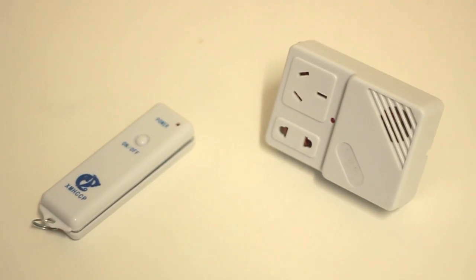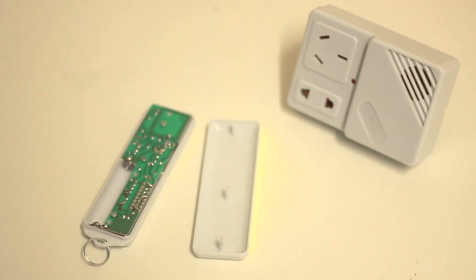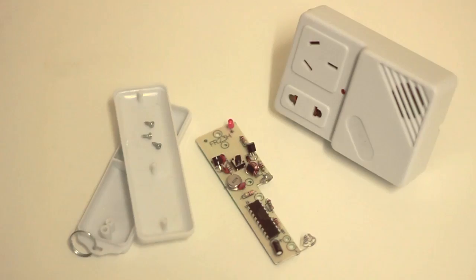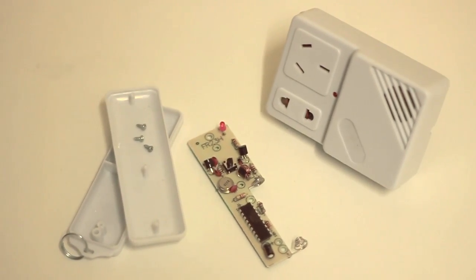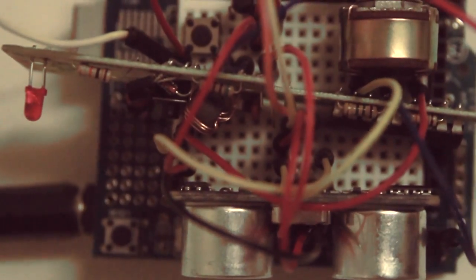I found these remote control powerpoints at a little $2 Chinese shop — they're about $5 each. I thought there could be something interesting inside, so I bought a few, took them home, and had a look inside.